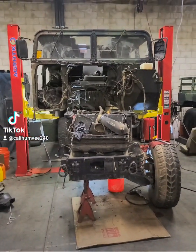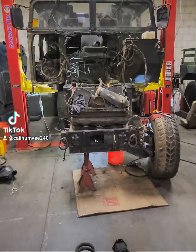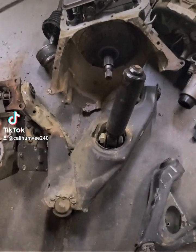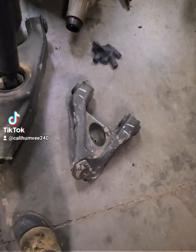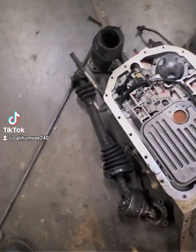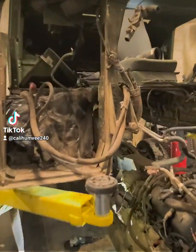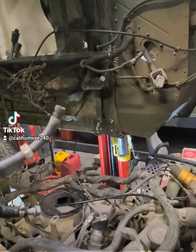The frame is bent. As you can see there's carnage — the upper arm is all bent up, the shock is broken, the lower arm is also messed up, and the half shaft is broken too. So, what you do first is unbolt your six bolts off the body.